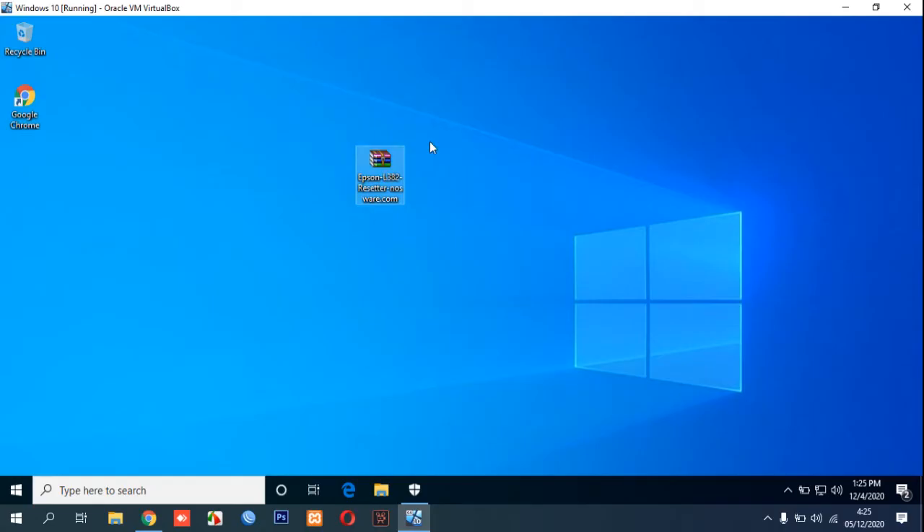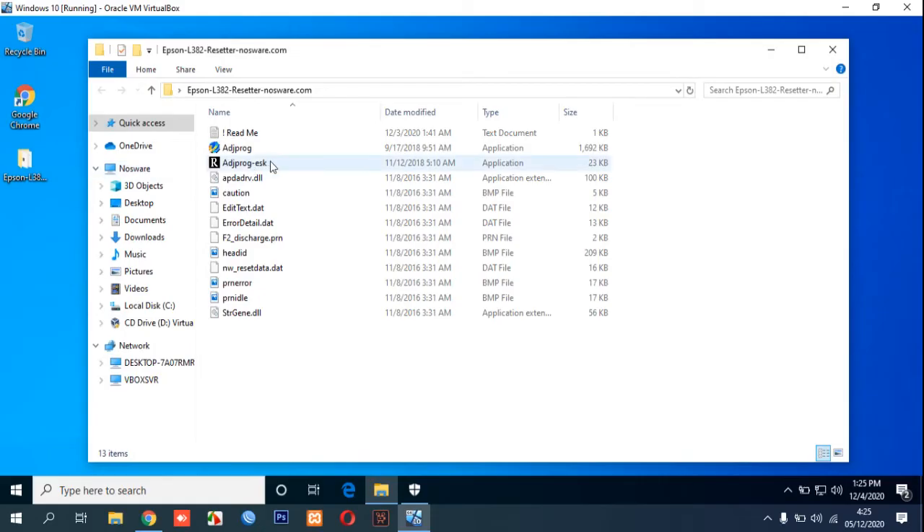You can download the resetter — we put the link into the description and you can go there to get it. After that, right-click and then extract here, open the folder, and then double-click.